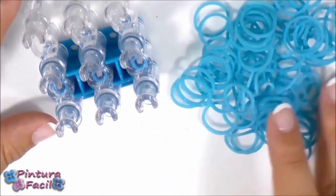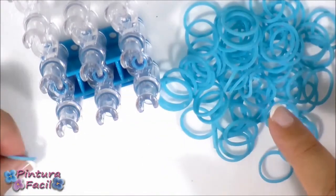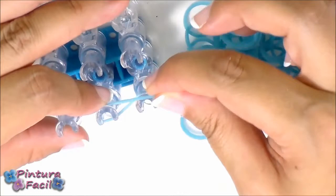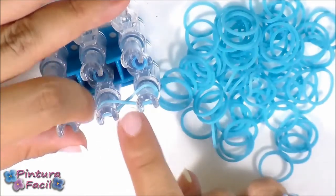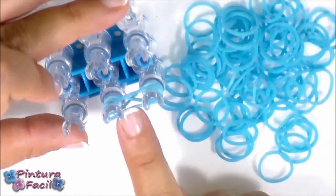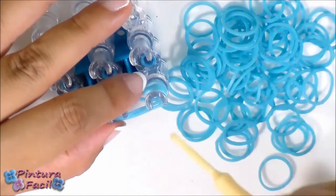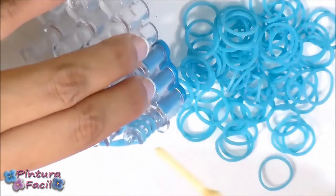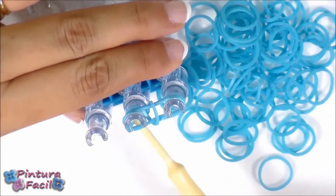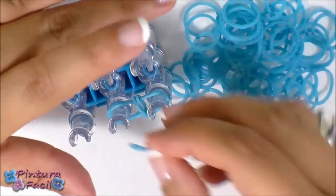I'm gonna use more or less 50 bands for making a fishtail bracelet. Start placing a first band in an eight shape onto the pins, then put a second band and then a third. Then you only need to pull over the last band from each side to the top. Push a little bit the bands and place another band.